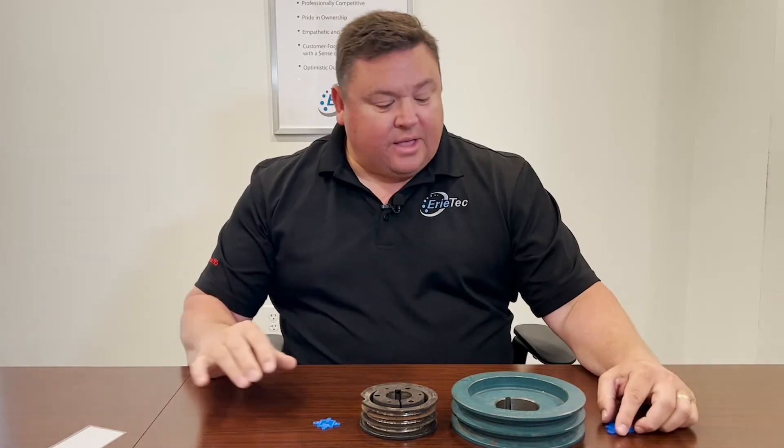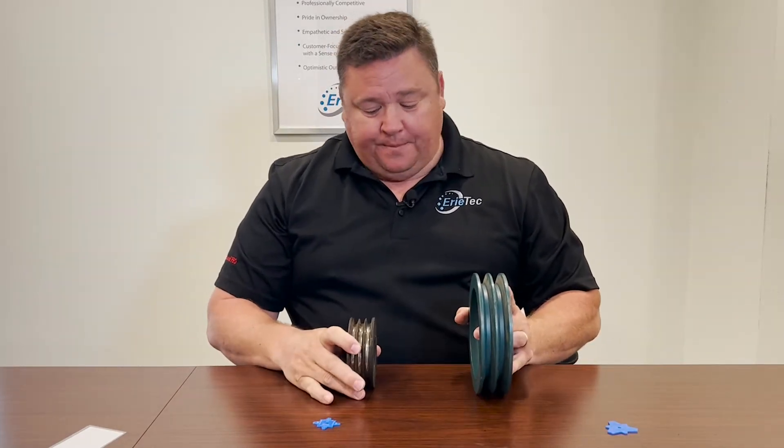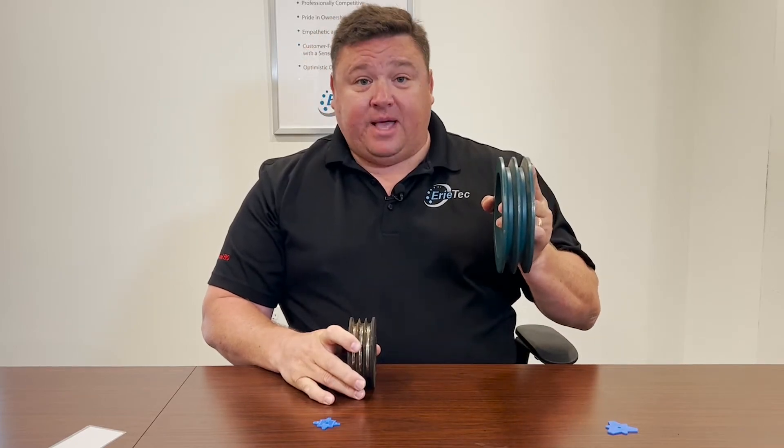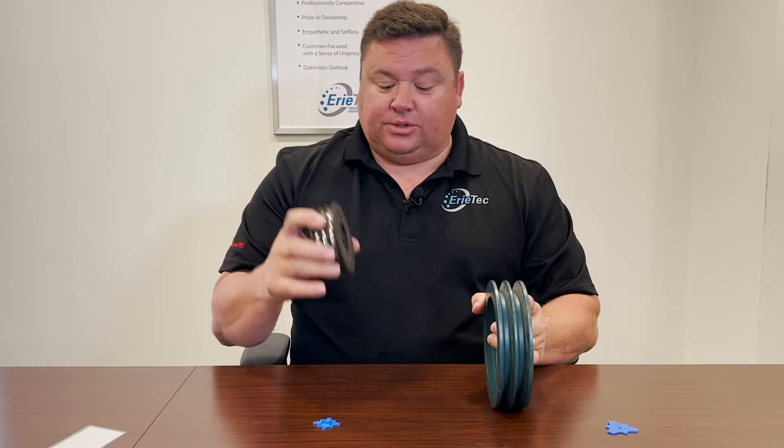Let me show you how these work. What I have here are two belt shivs — one is for B belts and one is for 3V belts.